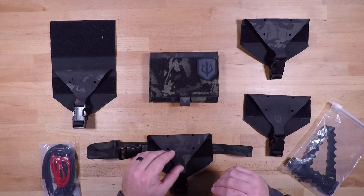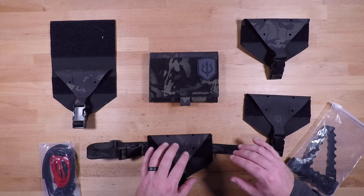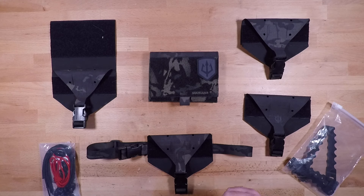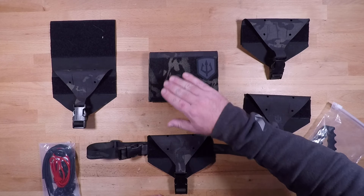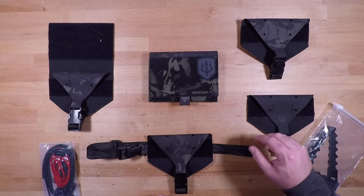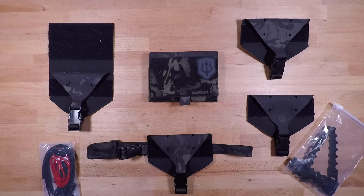Diving right into materials, colors, and camo patterns: this system and all of its components are made out of a PVC nylon denier Cordura, so it is super robust, very abrasion resistant, and does a really good job within that tactical environment of staying together and not falling apart on you. Most of the product is layered with Velcro, and you also have plastic clips. This specific piece has MOLLE capability as well. For colors and camo patterns, you have a couple of MultiCam patterns as well as standard black, OD green, and coyote brown, giving you a lot of options to set this up specific to your mission, operational environment, and duty position.